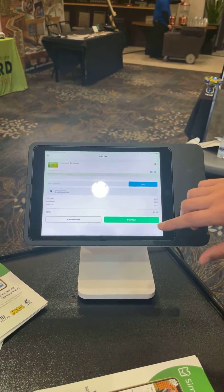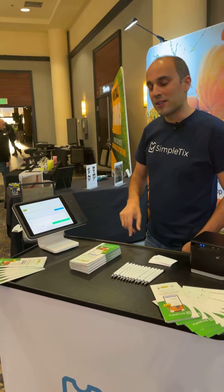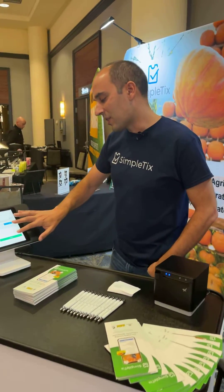I can see my order totals. I can pay with cash, a Square gift card, or with credit cards. Let's use a credit card today, so I'll click Buy Now.